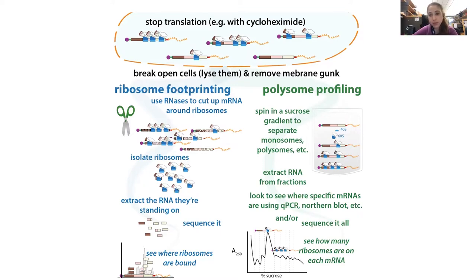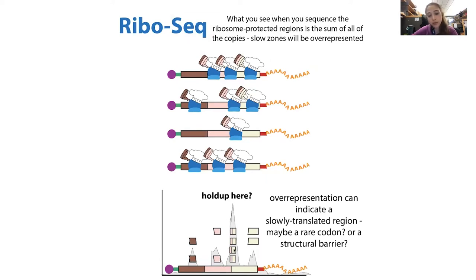But if you really just care about specific messenger RNAs — maybe you think something funky is going on in one of them — you want to figure out what's happening. For example, if ribosome sequencing shows a holdup, maybe you want to figure out what's causing that stall. Or you know there's a stall and want more granular detail. It's easier to use a system where you just use that one messenger RNA, maybe make changes to it, change the availability of various translation factors, and see what's needed to recreate or reverse events.